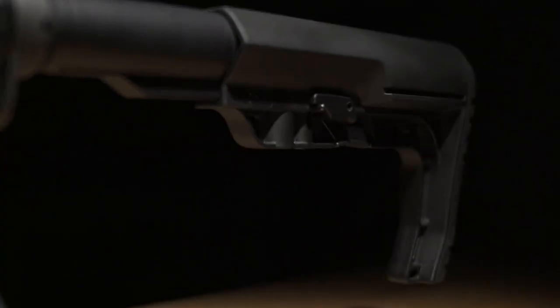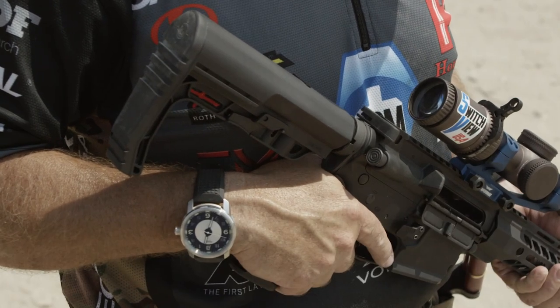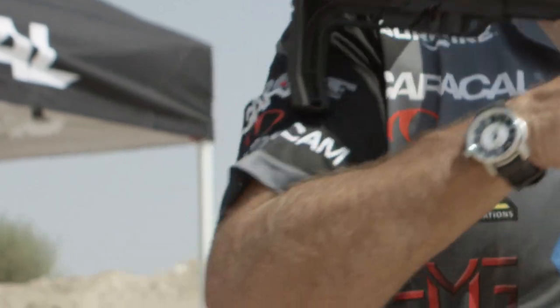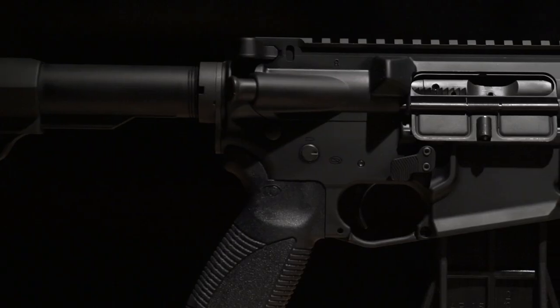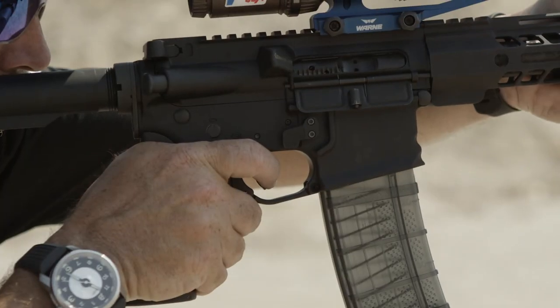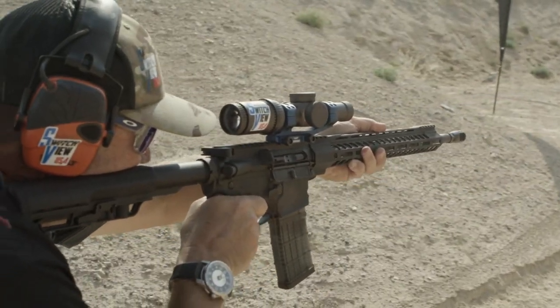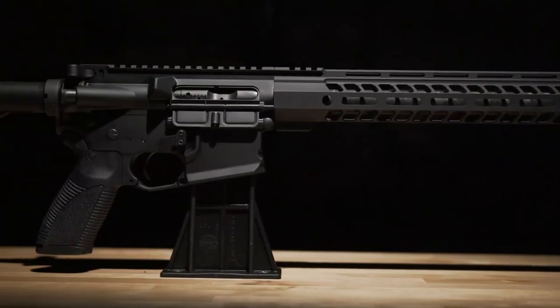Working our way to the rear of the gun, we've got a Mission First Tactical minimalist buttstock on a mil-spec buffer tube, allowing for six positions of adjustment, ambidextrous QD sling attachment point, and ergonomic feel, all weighing in under six ounces. The slim profile and ergonomic design allow for quick transitions and fast follow-up shots. The Versus competition rifle from Caracal USA was designed by shooters for shooters, and allows you an out-of-the-box solution to go win matches.